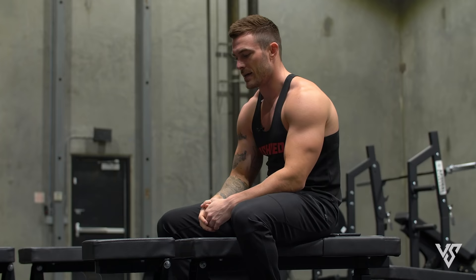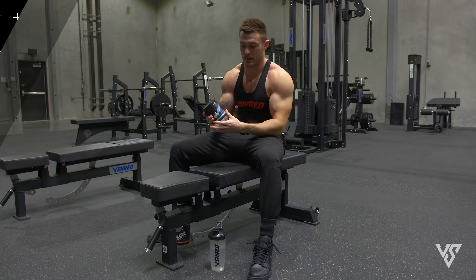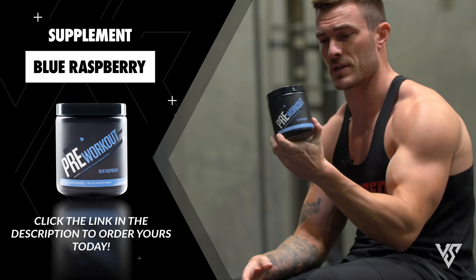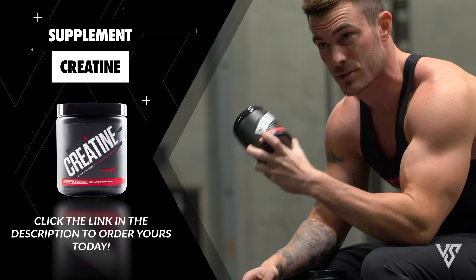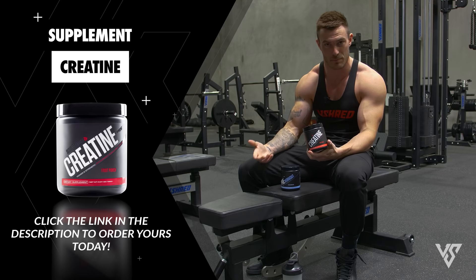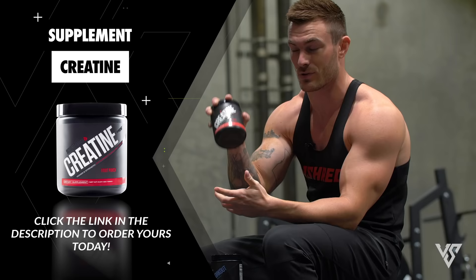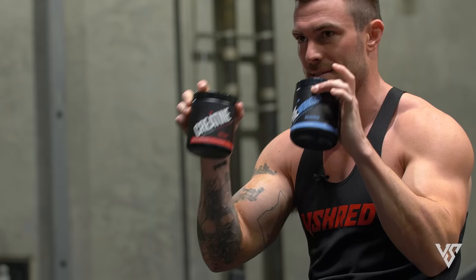Another thing I do before all my workouts is take pre-workout before every single lift. I'm taking the Sculpt Nation Blue Raz pre-workout today. It helps with getting a better pump and mental focus more than anything. Also, I highly recommend to anybody trying to put on noticeable muscle: take creatine. I've had a lot of people on YouTube saying I've gotten bigger and creatine is a big reason why. Obviously eating and training is huge, but creatine monohydrate — five grams every single day — these are my go-to staples.